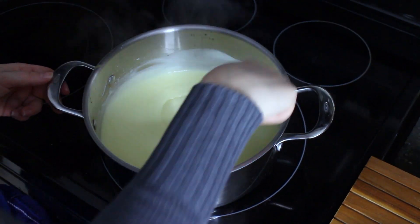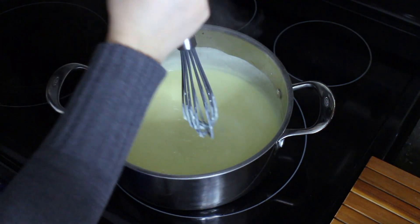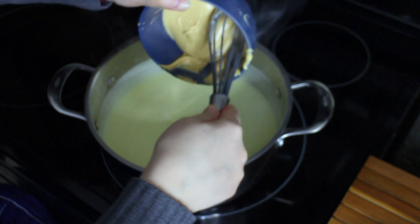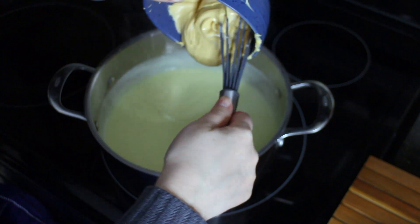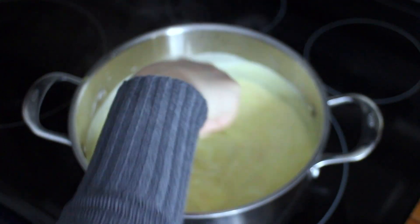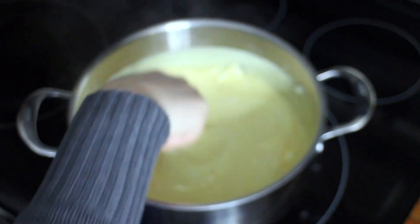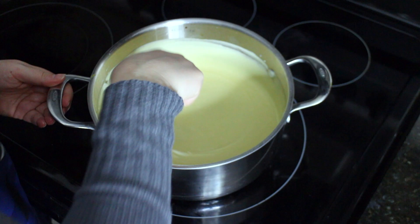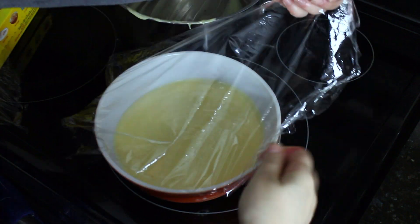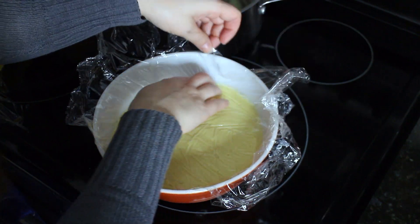Once it starts to thicken and boil or bubble — which we can see it has — you're going to take it off the heat. I'm going to add in some vanilla and our white chocolate. Again, this is caramelized white chocolate, so that's why it kind of looks like peanut butter instead of white chocolate. And as we're still whisking, we're going to add in our cold chunks of butter, just one or two at a time as we're stirring. Once the butter and the chocolate is all nice and melted, we're going to transfer this to a bowl and then cover with cling wrap, making sure that the plastic wrap touches the surface because we don't want a skin to form. Then we're going to refrigerate for at least a few hours so it can thicken up.